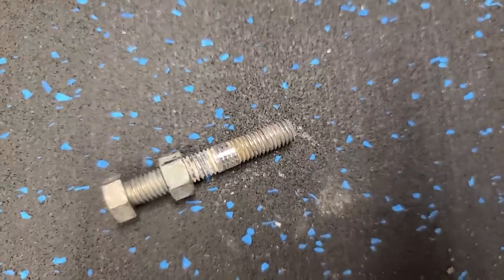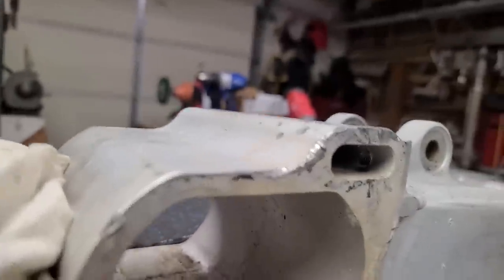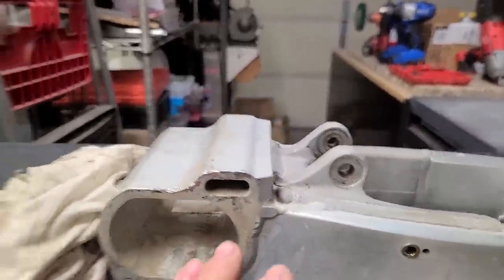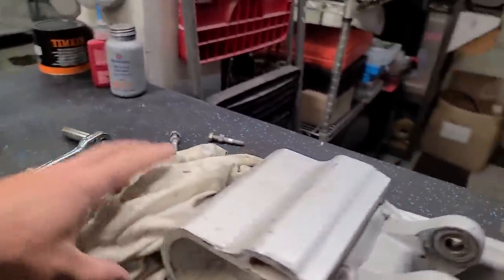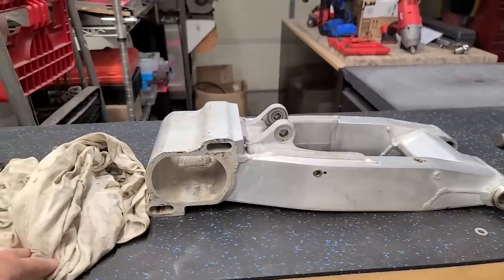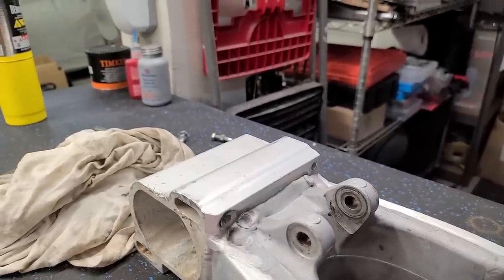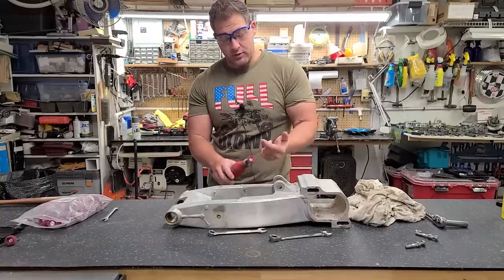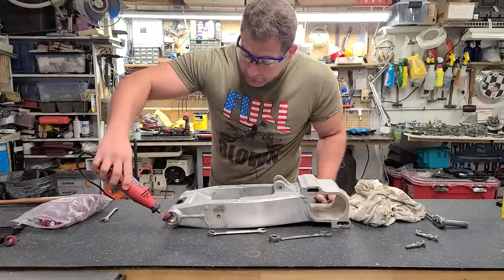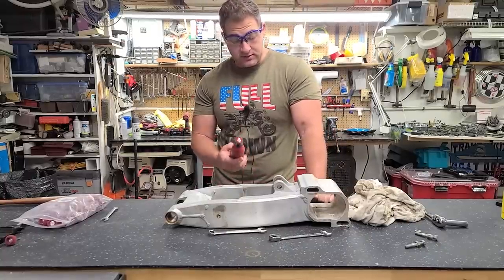I got them both out, and they both did the same thing — they have that one little section where they pulled the threads out. Luckily the threads are in this entire other section, so it's deep. I looked in there and at least half is still threaded. I think we'll be okay — I'm going to retrace those, and if I really need to, I can upsize them. That was really part of the purpose of getting another swing arm, but it'll be what it'll be. Now that those are out, I'm going to give it the poor man's sandblast with the little Scotch-Brite wheels. These are awesome for cleaning up aluminum and getting into where the bearings go to clean out those inner races.